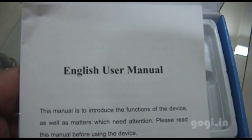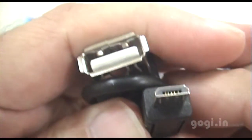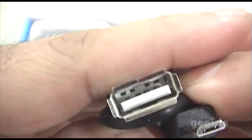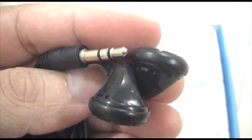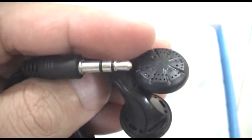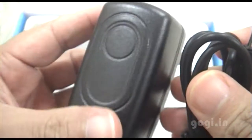Inside the box pack you have the user manual, USB to micro USB cable, USB cable, OTG cable, and the earphone — though it's of low quality.